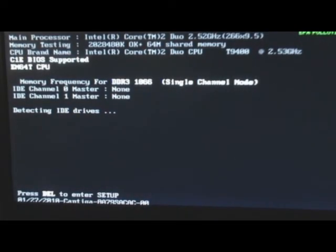To flash the BIOS to a new version, first prepare a USB flash drive as bootable. Second, copy the BIOS flashing tool and BIOS file into the bootable flash drive.